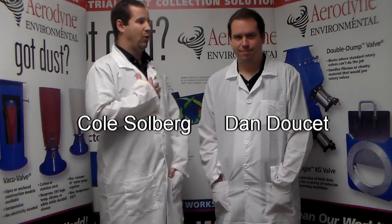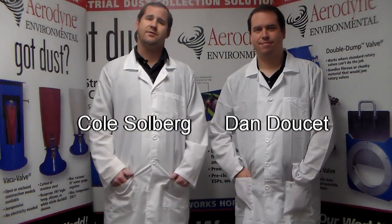Hello, welcome back to another edition of the Dust Efficiency Clinic. I'm Cole, this is Dan, we're two of the consultants here at Aerodyne.